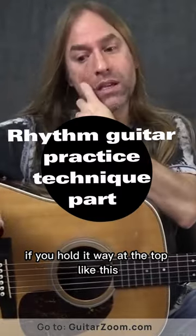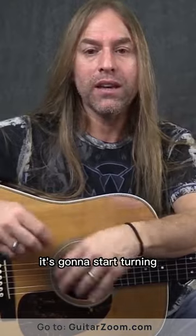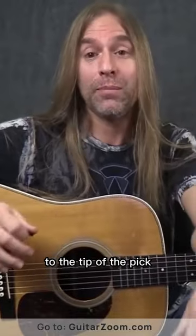Because a lot of times if you hold it way at the top like this, you start strumming, it's going to fly all over the place. It's going to start turning and it's going to fly out of your hand and hit your cat in the eyeballs or whatever. So if I hold it a little bit closer to the tip of the pick, I have more control of the pick.